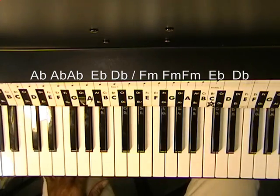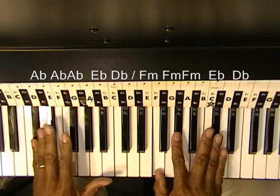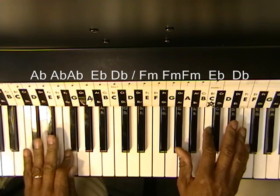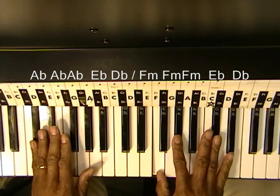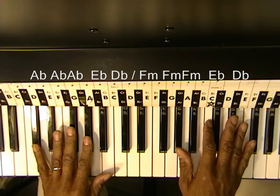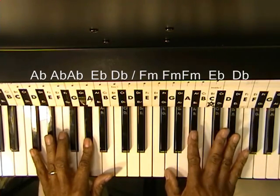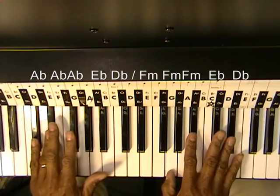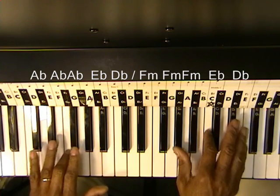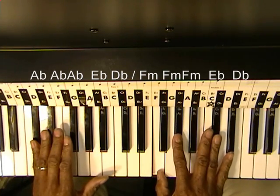And we'll be playing it in this way. Strike Ab once, twice, then Eb, then Db, then to Ab. And then F minor.